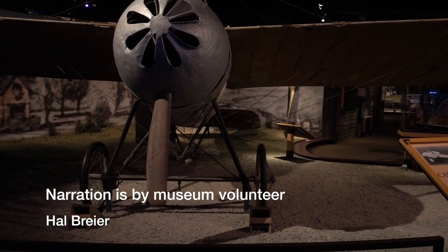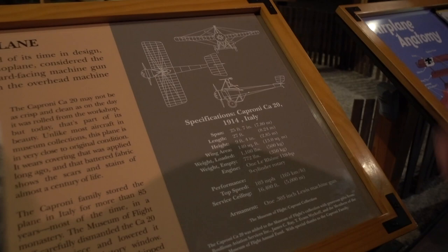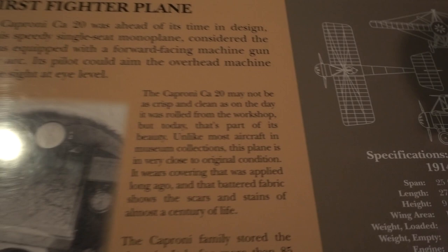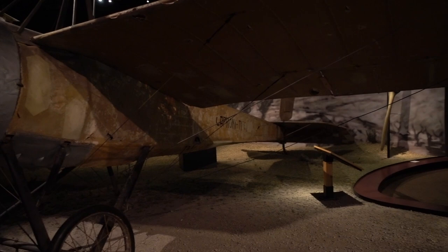This is the Caproni CA-20 and it's the world's first fighter plane. And if you read the story right here — 1914. And the only thing we did to it is put new rubber on the tires. The rest of it's original fabric.